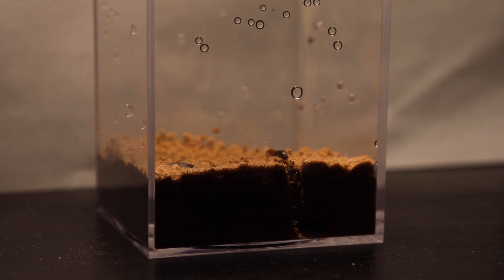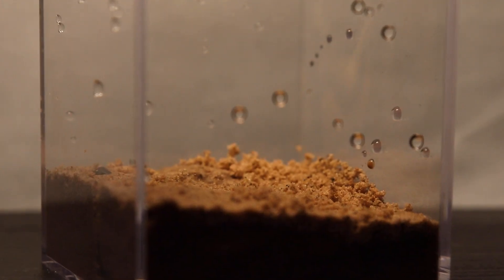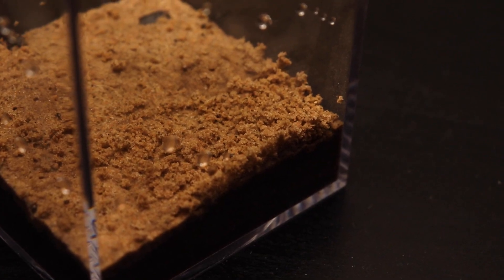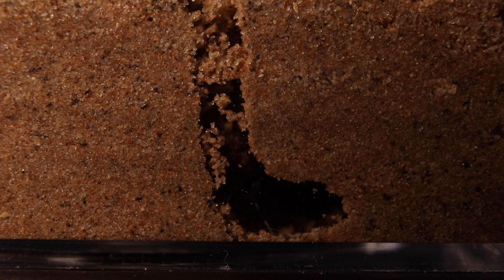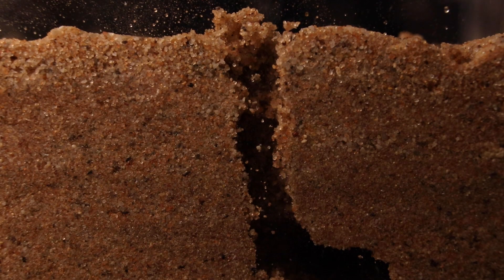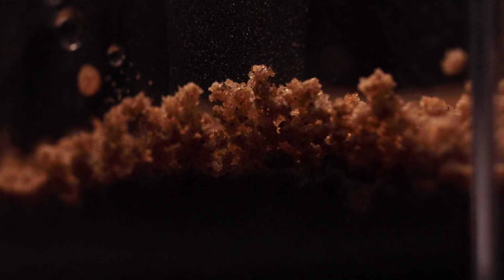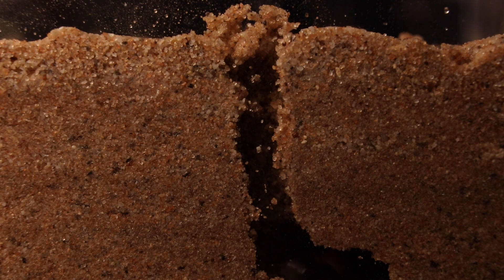Just like that, the Dorymyrmex queen already tunneled to the bottom. It was really cool seeing how determined she was, already having a good pile at the other end of the container. However, I think the light started bothering her as she began to cover the tunnel up with sand. It was a very quick process, but minutes later she started to push the sand back up, probably for more space, as she continued tunneling. If you see these small hills with dug-up sand around after a rainy day, a queen ant might be in there. I unfortunately haven't seen these mounds in the wild yet.